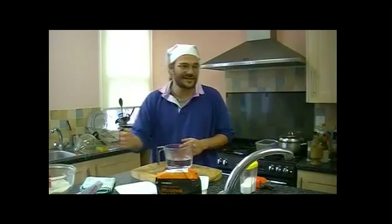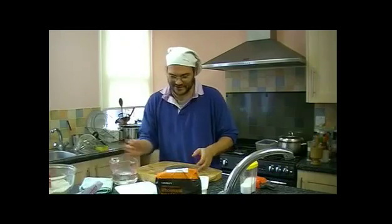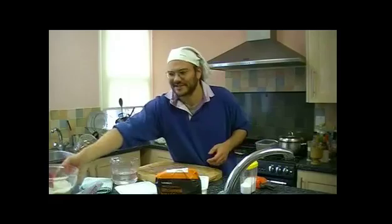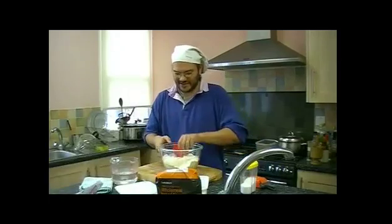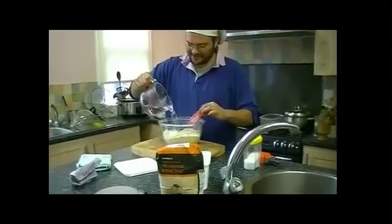The reason I don't pour it directly in there is because I very often pour out too much. It's very hard to take water out of the flour once you make that mistake. I've got that ready, and I'm just going to add the water in with the flour.